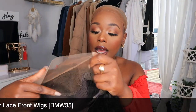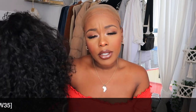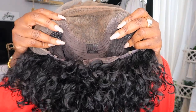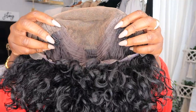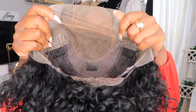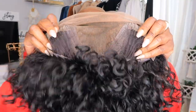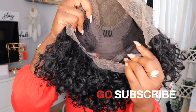Alright guys, so this is the unit. This unit was sent to me from OMG Queen Hair. She's about 8 inches long and she's 150% density. The cap construction on this unit is a cap size D, so this is a medium cap size. The lace color on this one is a brown lace color. Now this one did say it came with bleach knots, but I did have to go in and bleach them myself. It does come with the combs right here, a nice comb in the back, and the adjustable straps.